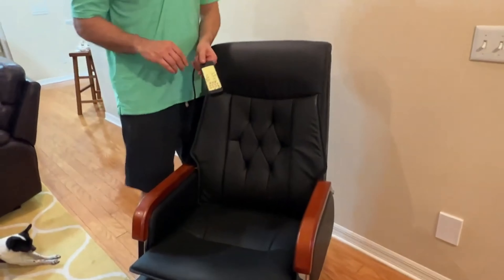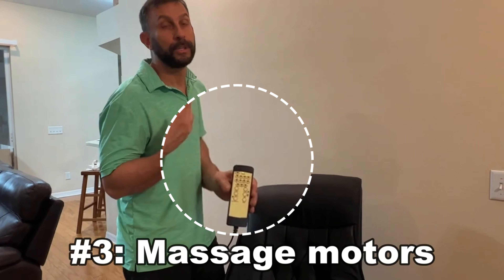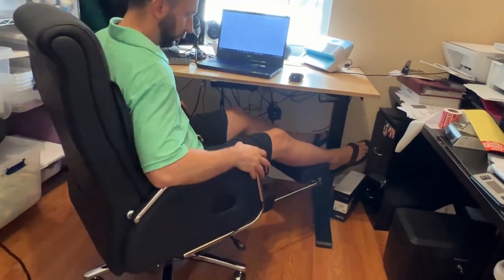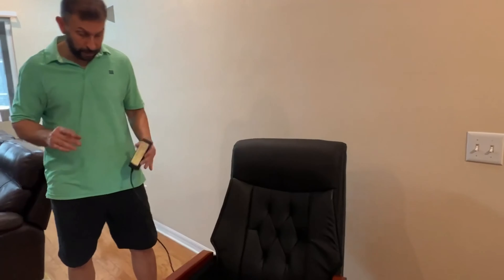Number three is obviously they spared no expense when it comes to high quality motors. These aren't going to break under heavy weights. I've worked with this many times and I have no problem. I've done the research, I've read about this, and they went all out when it comes to the motors and gear to make sure they work time after time. This is something that they built to last.